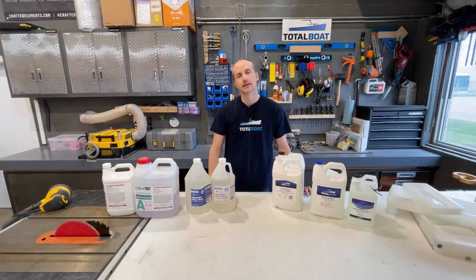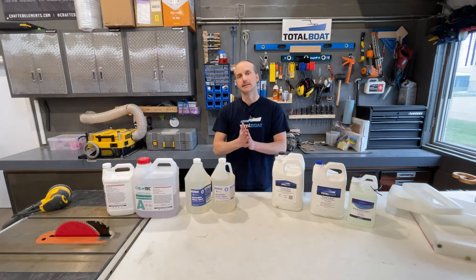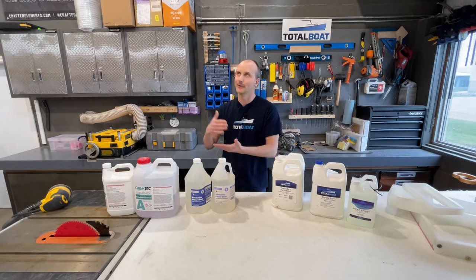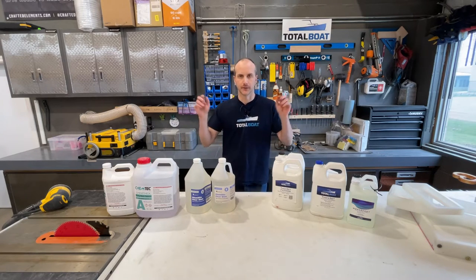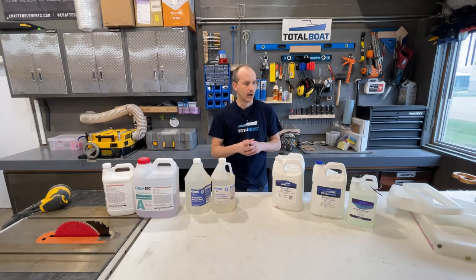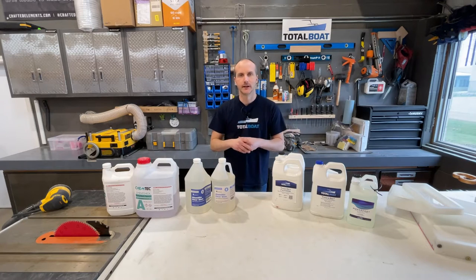Welcome back to our epoxy resin wood basic series. I'm Sean from Crafted Elements. This is a core video of the series on epoxy resin. Before we get into epoxy resin — which ones to choose, how to use it, how to mix it, what it's good for — I want to look at a brief overview of resins, because people use terms like resin, epoxy, and urethane interchangeably.